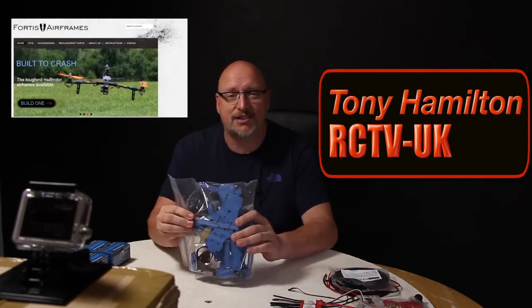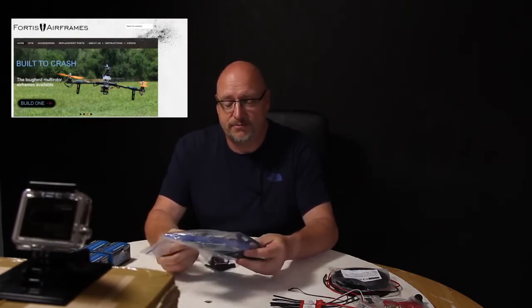Hello everyone, welcome to Silly Fokker RC, my name is Tony. Tonight we're going to be building a new tricopter made by Fortis Airframes — it's called the Titan. The videos on their website are pretty awesome, and it just looks like a bag of bits to me at the moment, but I'm sure we're gonna make something pretty nice out of it.